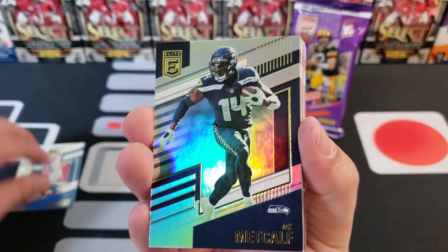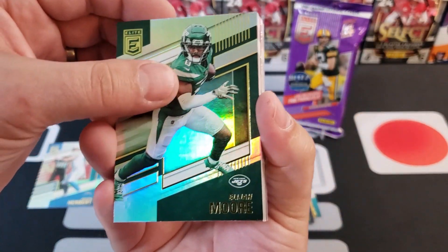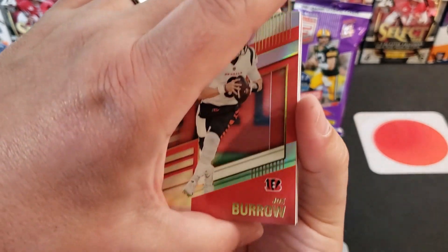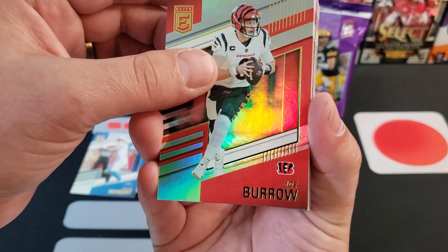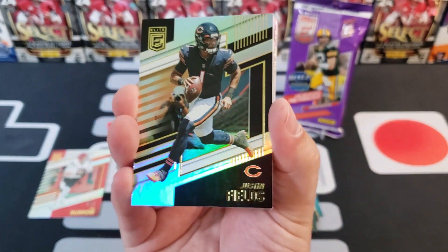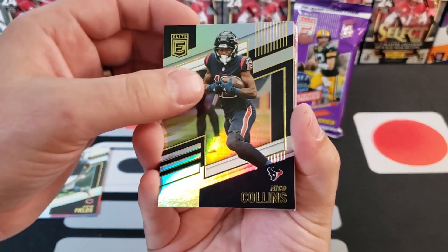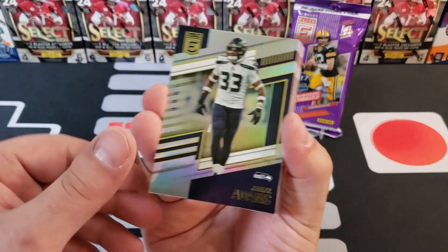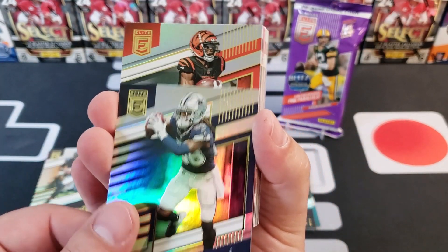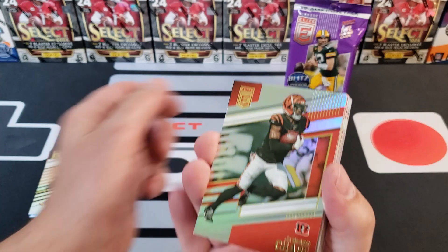Justin Herbert — putting that to the side. We got a DK Metcalf, awesome. Elijah Moore, another Joe Burrow — we'll be giving one of these away. We picked our winners for the 440 Club last week: giving away Burrow and a Trevor Lawrence. We picked two winners this week, giving those away at the end of the video. Justin Fields — we're getting all the QBs today, that's cool. Nico Collins.